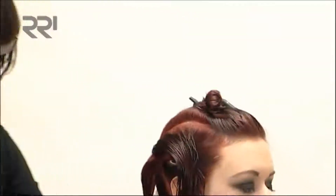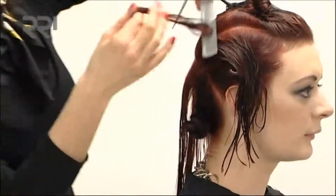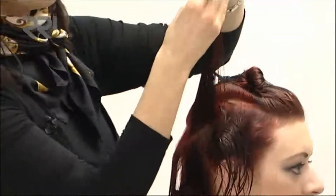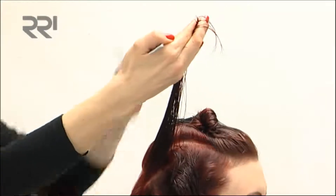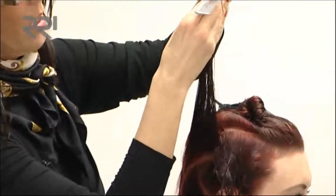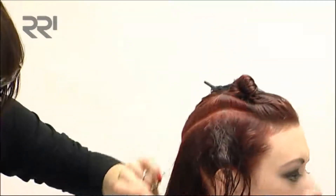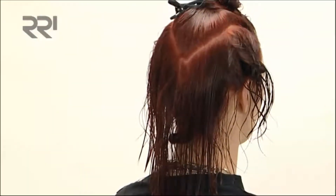I'm going to work this round for you. When you're coming into the back area here, although you're pulling your section up vertically, do a slight overdirection in this so that we can leave this point coming down through the back. Just taking that weight out here — you can see this shape starting to build up down through the back.